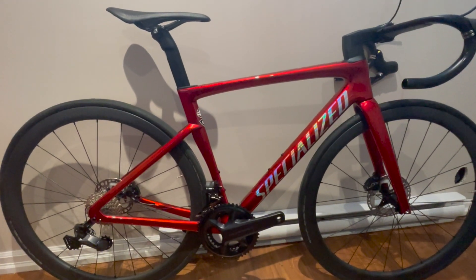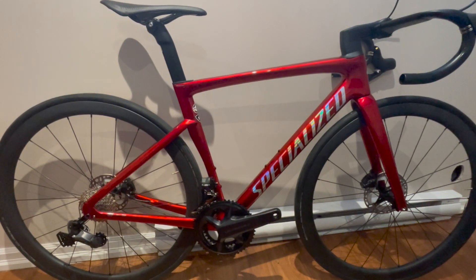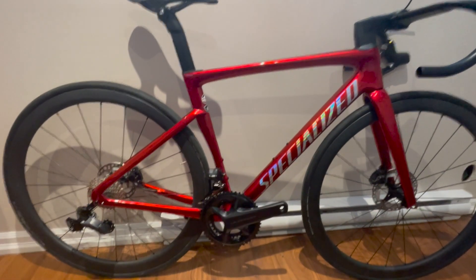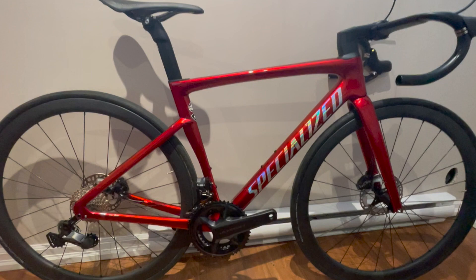Welcome back. Look at this — this is my fake Tarmac SL7 frame and it's starting to look like a bicycle. This is a mid-build update; I'm probably past the mid-build point but I wanted to give you guys the update before it's fully completed.